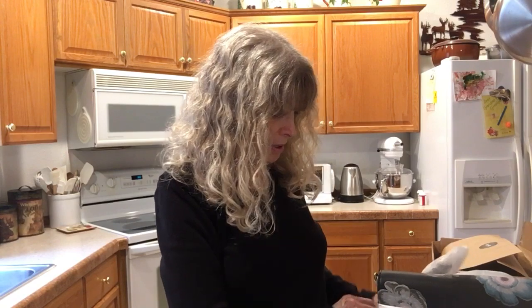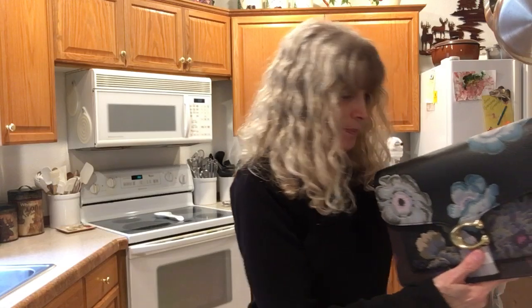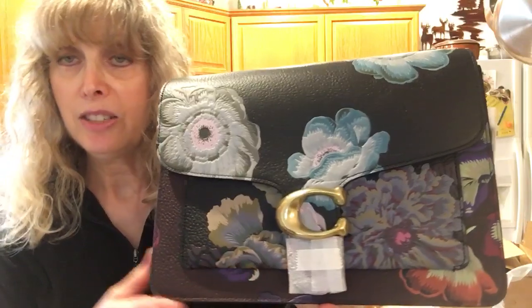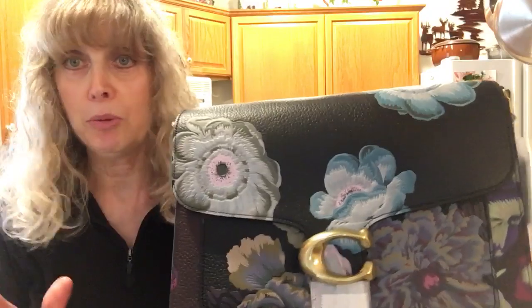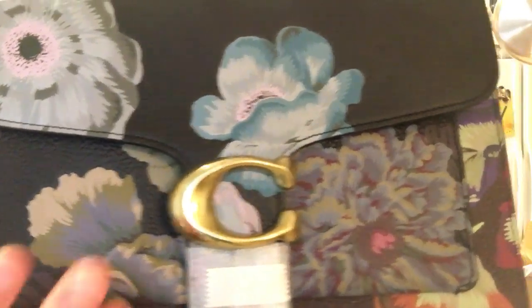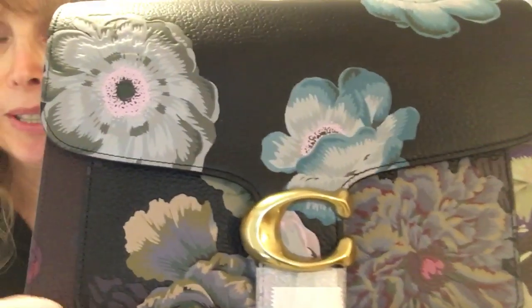Let me explain why I'm so disappointed with this bag, because bottom line it is a beautiful bag. However, my expectations were quite different. This is the bag without handles — this is the shoulder bag Tabby. It's a really nice bag. I love the Tabby. Let me show you a close-up of these flowers. The flowers are put on with a digital printer and they stay — you can't peel them off and they're not supposed to be scratchable either.